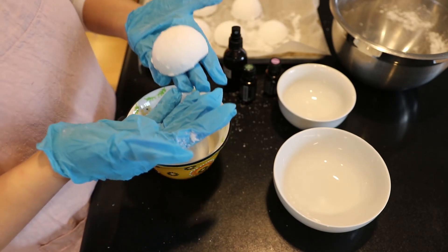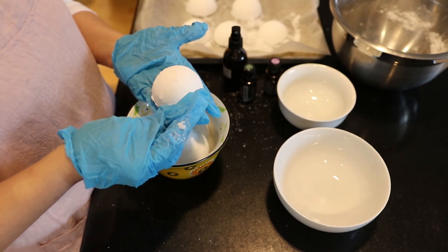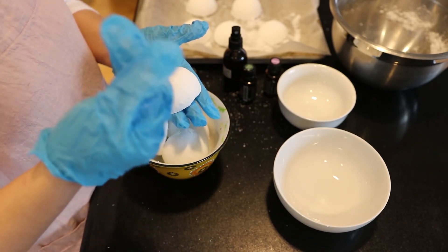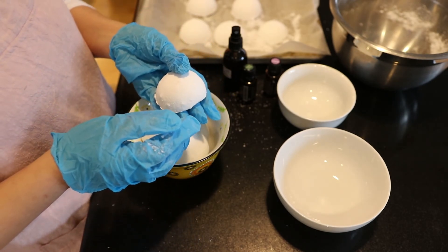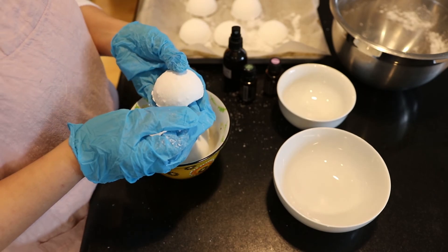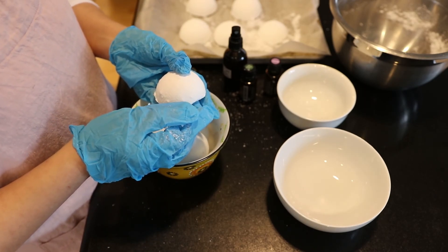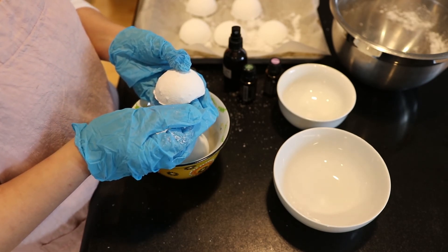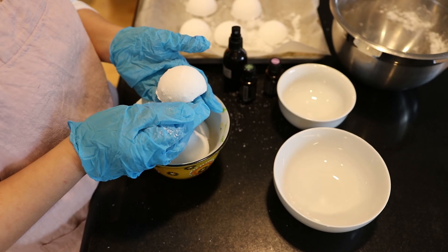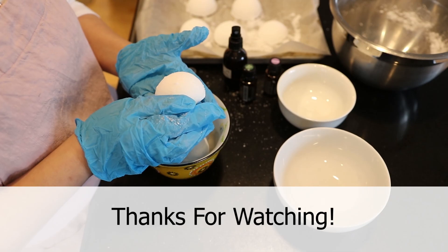Every time you have a shower, just put one of these on the floor, and as you shower the essential oils will waft up to you — it makes for a really nice shower experience. For more details you can check out my blog post, and I also have a video and blog post on bath bombs. It's a very similar procedure, so if you can do one you can do the other. Thanks for watching!